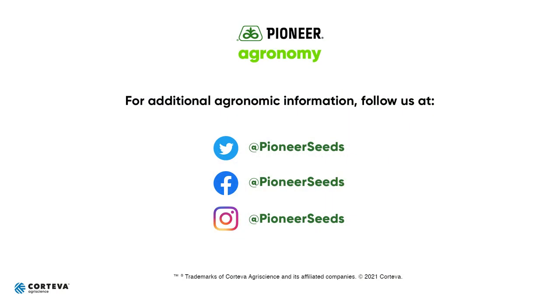Again, on behalf of Pioneer Agronomy, this is Jonathan Rotz. Thank you for your time and attention — if you have any questions, reach out to your local Pioneer sales representative, myself, your agronomist, territory manager, or anyone else. I hope this is helpful and useful, and I hope you have a great year with lots of success with your Pioneer products. Thank you. That concludes this Pioneer Agronomy video podcast — visit our page on pioneer.com and follow us on Twitter and Facebook for more agronomy insights.